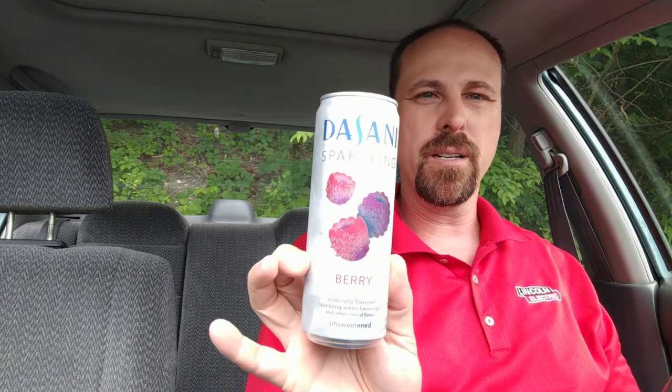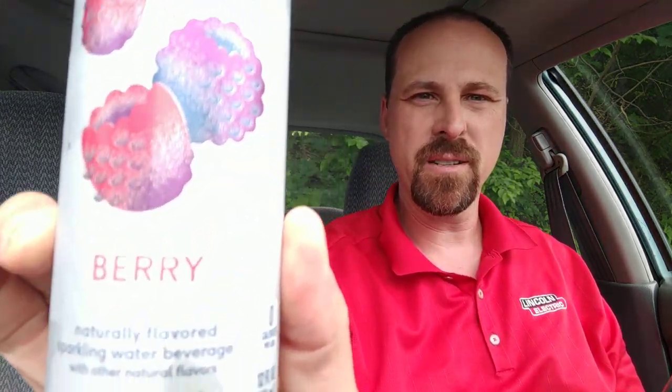Dasani Sparkling Water. It's the berry flavor. Naturally flavored sparkling water beverage with other natural flavors. And it is unsweetened. 12 ounce can.